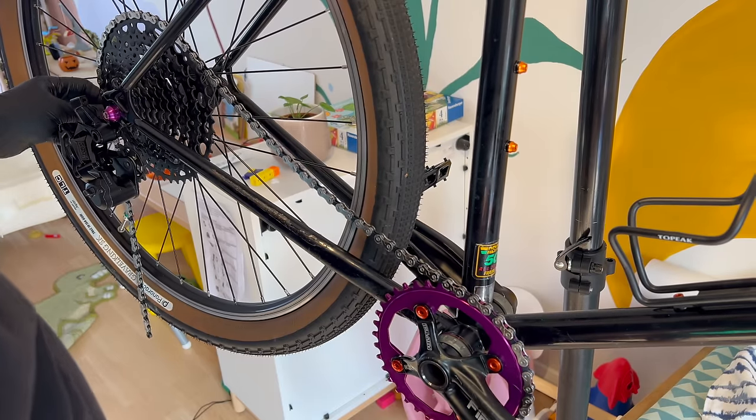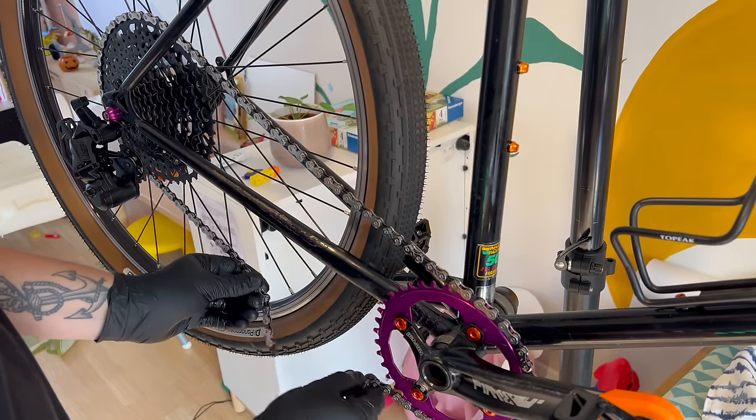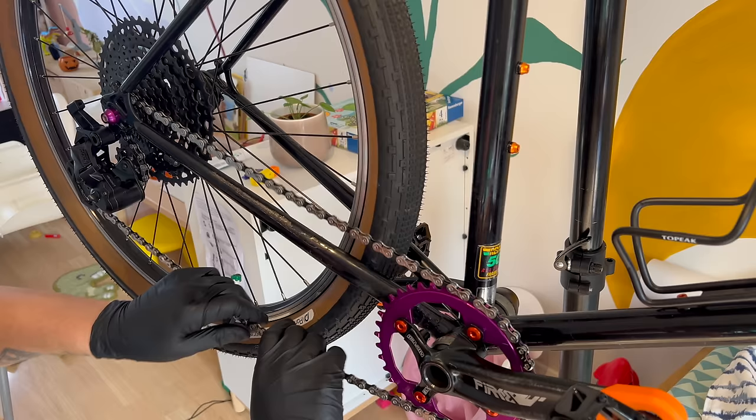This has never happened before - generally I always have to take links out of chains, but this one fit perfectly straight out of the packet. It's literally never happened before.